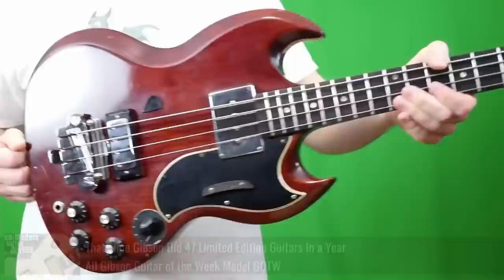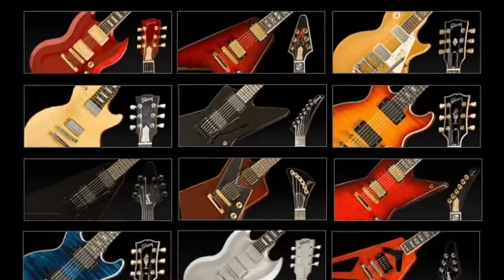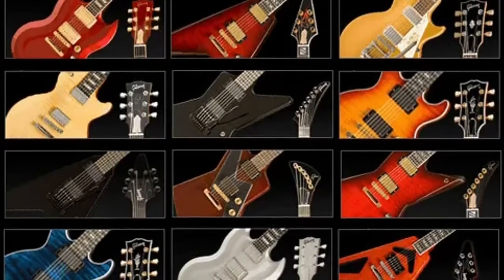For the year 2008, Gibson decided the Guitar of the Week series of 2007 was a little bit too ambitious. Let's scale it back and do 12 models, one for each month.